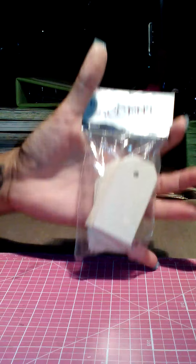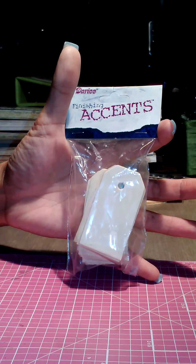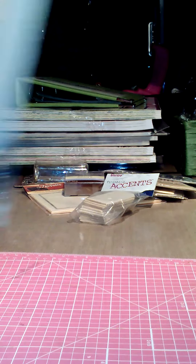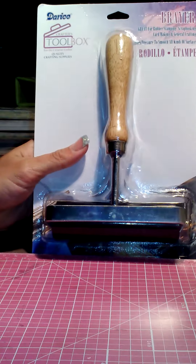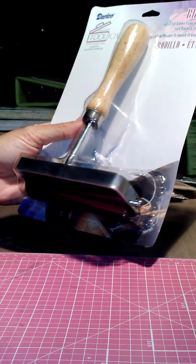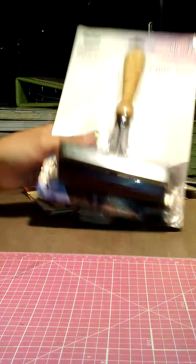I got some wood tags — thought those would be fun to spray and ink — for a dollar. I finally got a brayer! Yes, I know, but it was half off and I've never had one. I wanted it for doing some canvas work and for applying glue on my pages. And I got some larger tags as well.